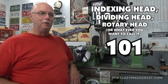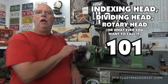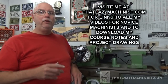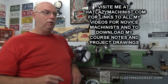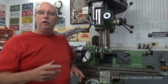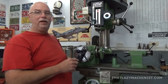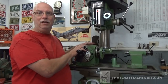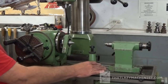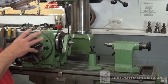Hi and welcome to this video. Today we're going to be specifically looking at the dividing head. We've already looked at it in our imperial gear cutting video, but today we're going to concentrate on this apparatus. We're going to start by looking at its accessories, and after that we're going to look at the different parts of the head itself. We have our footstock, our median support, and our dividing head, also called an indexing head.